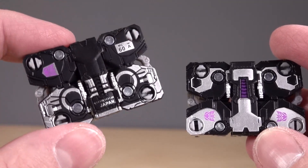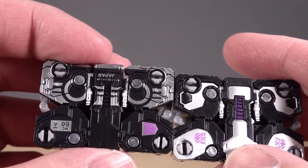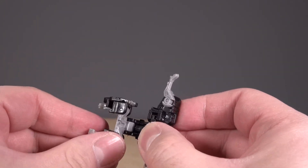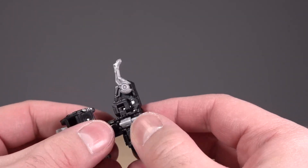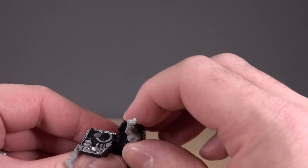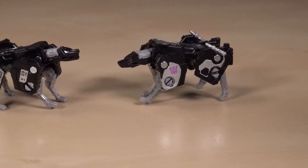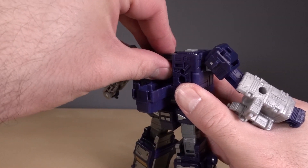Let's take a look at Ravage — Netflix series versus Siege. I want to say they are different, but the molding is exactly the same. The only real difference is the paint. The transformation for Ravage continues to be not that much fun. I did not like this figure when it first came out in Siege, and I don't like it much here either. It's just too fiddly and not that much fun. I always forget where his head is. Neither of these Ravages are really that good — they just look all wrong.